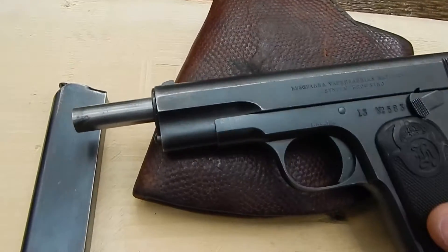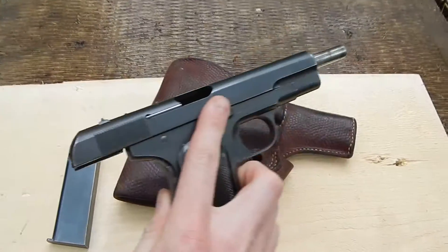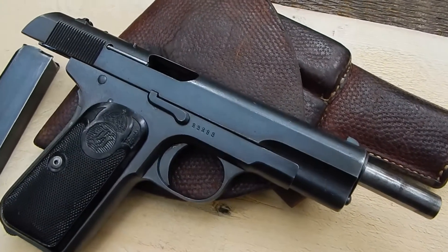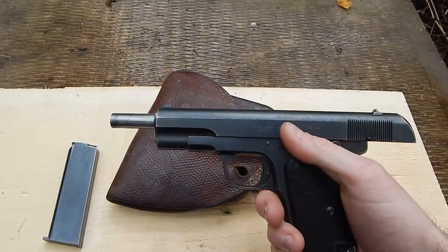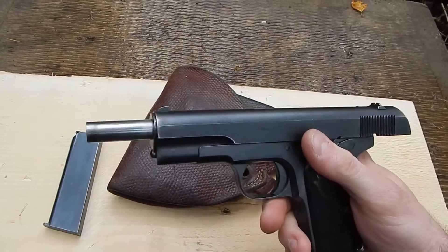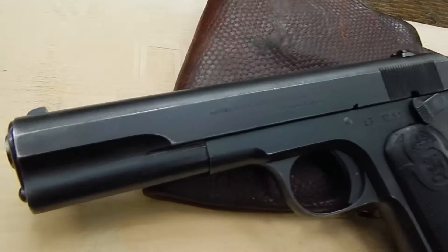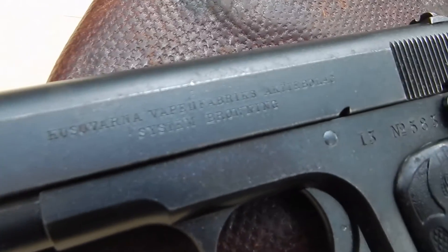Here we have it with the action open — incredible shape for its age. Again, it's over a hundred years old. And that is a very quick look at a Husqvarna model M1907.